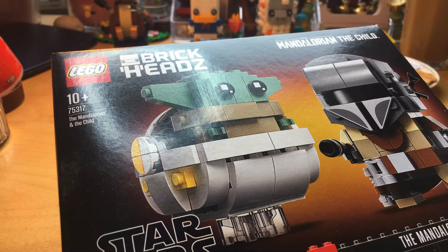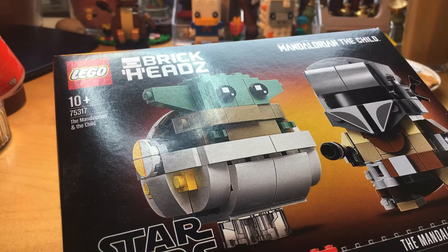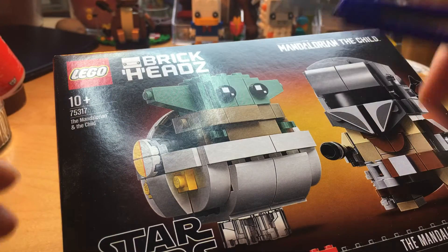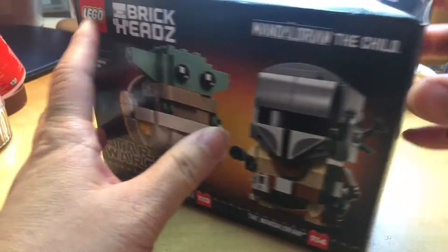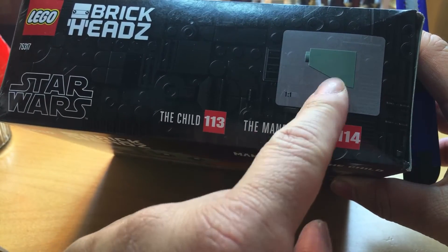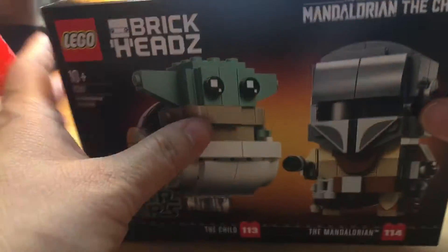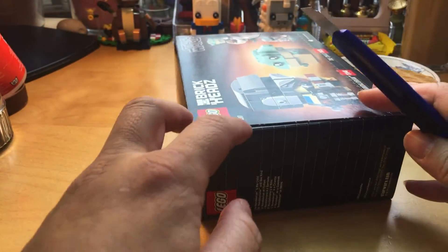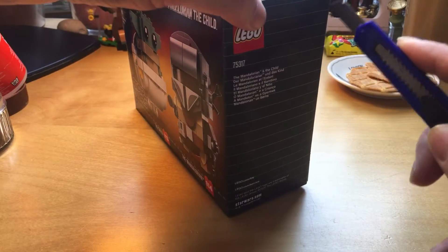I am looking for my X-Acto knife — there it is. There's this thing where when I do it, the item comes out of the box in the same shape as on the picture. I don't know why they do that, but I think this is the best way to open it.